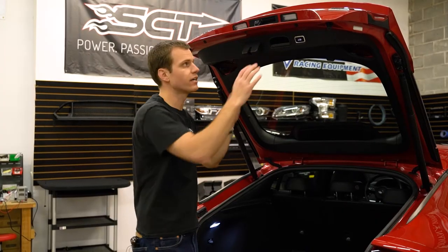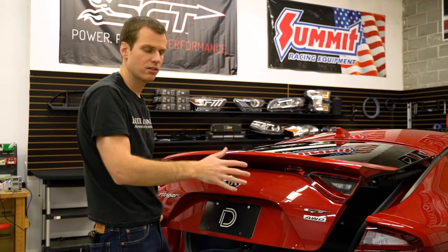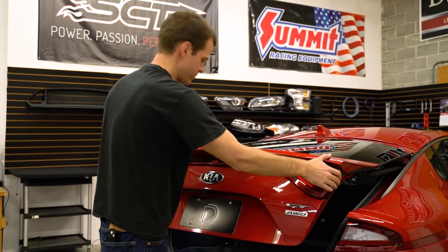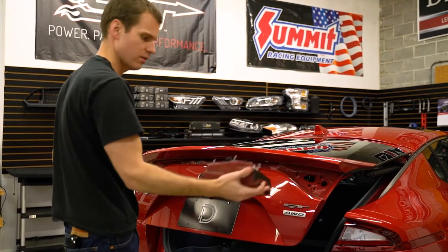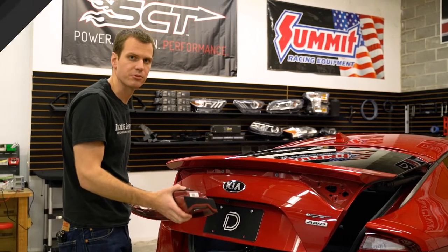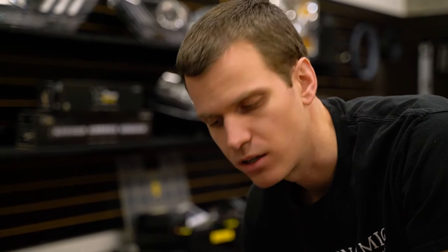Now we're gonna pull down the clip tape, and then this whole piece is gonna be disconnected, so we can just pull it straight back and off. We're gonna take this over to a nice soft surface to swap out these bulbs. On either side, you'll see right away that there's a socket here for that backup light, but there's foam that's kind of covering up the wire. Some people recommend that you make a little slit to get more access to the wire to pull it out.